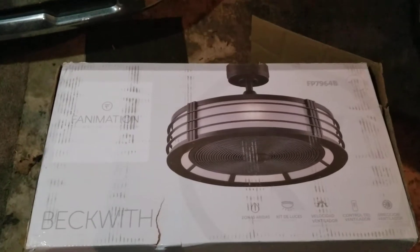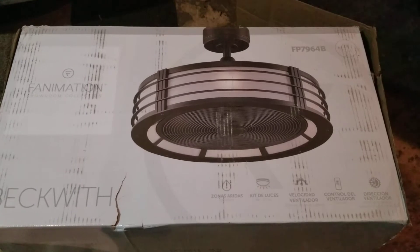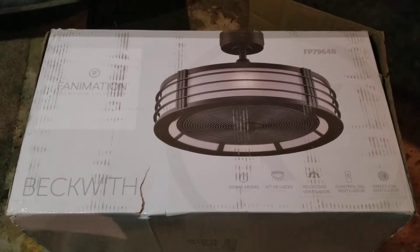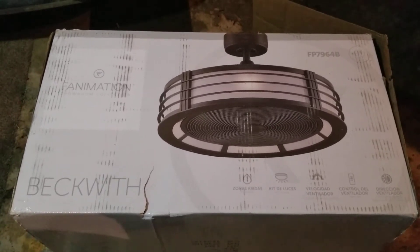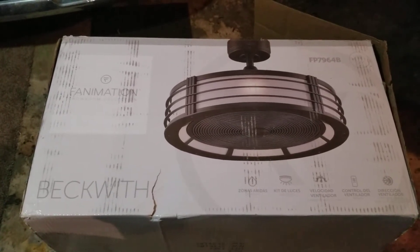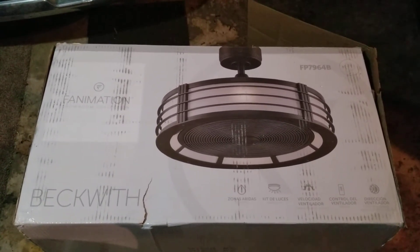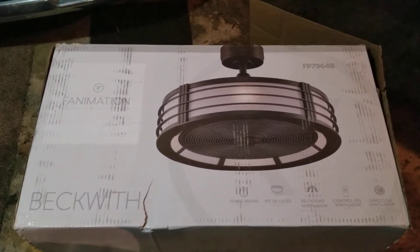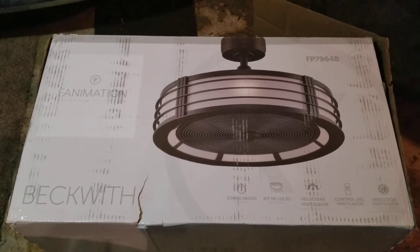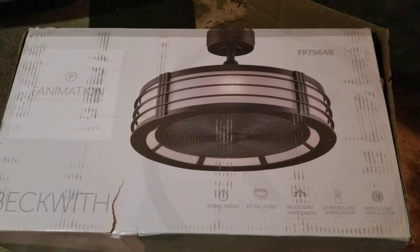Some of the features on this light: it has an adjustable dimmer so you can turn the light on full brightness or dim it down. You can also change the bulbs — if you don't like that soft white yellowish color you could put some brighter white bulbs in there. You can change the color of the lighting and change the wattage if you want it a little bit brighter or softer.